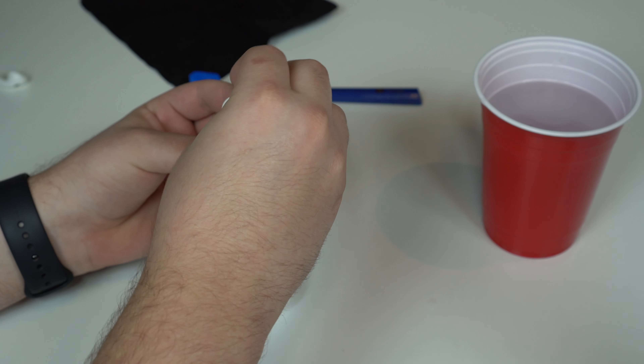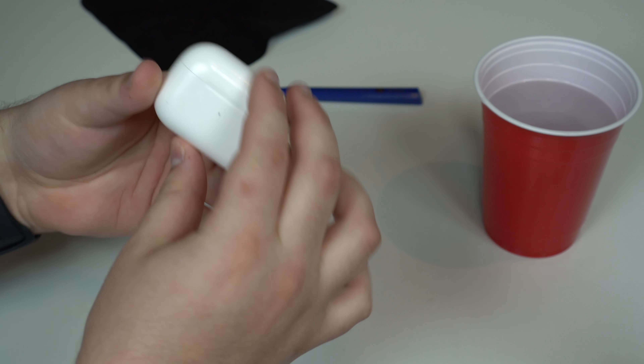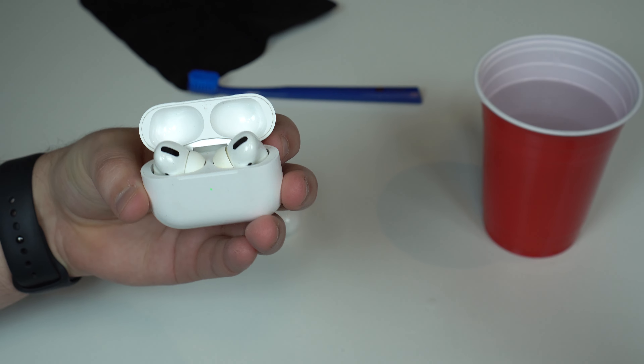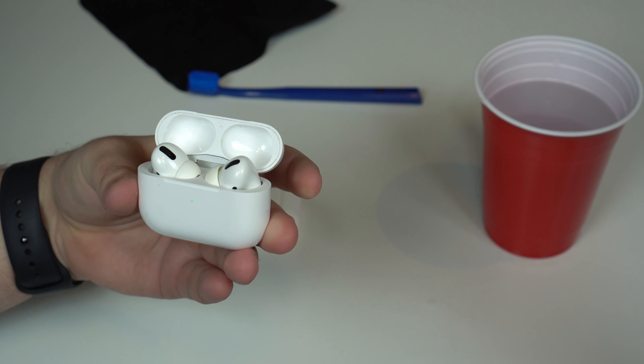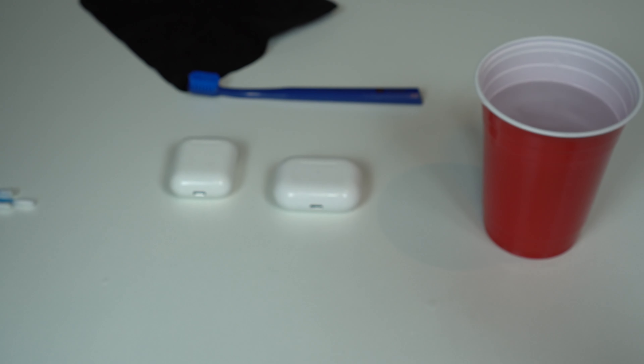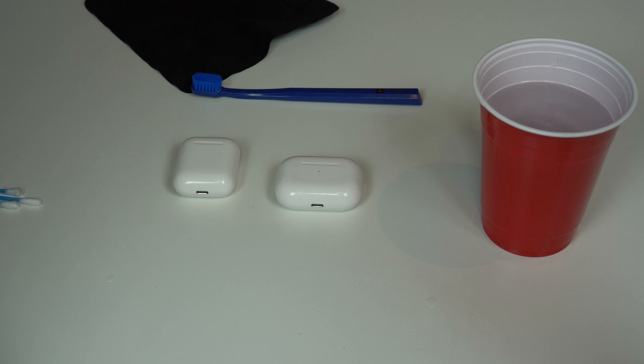Same thing here with the regular AirPods. They're 90% clean, but my AirPods Pro — take a look at this — brilliant, looking good, looking great, looking pristine. So that's it. That's the correct, safe, and easy way to clean your AirPods.